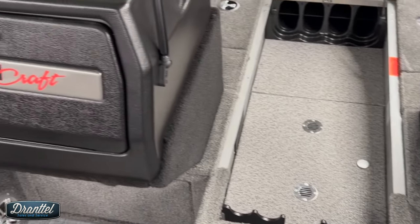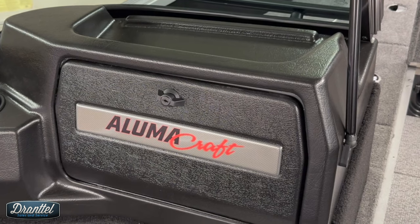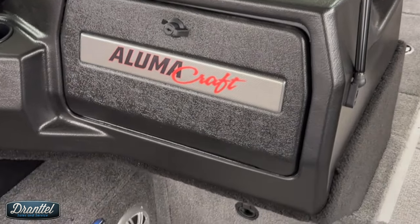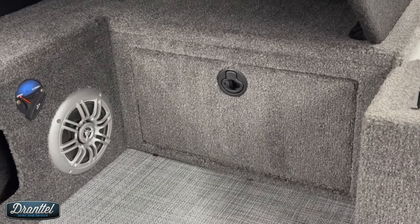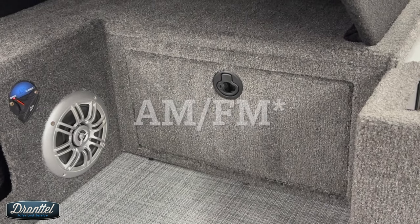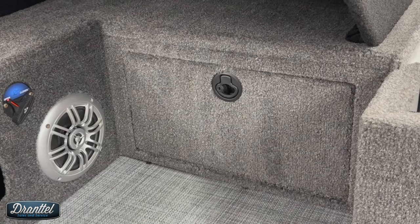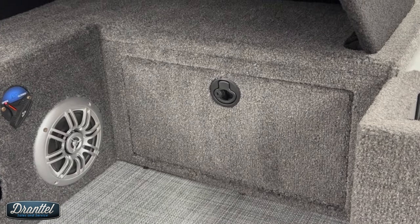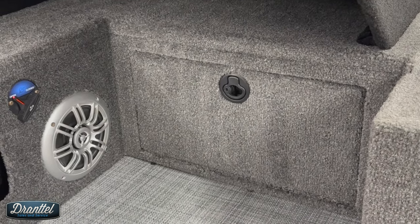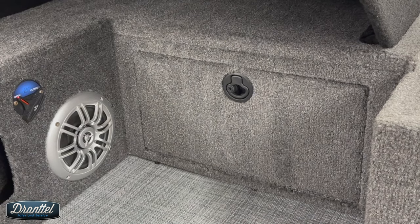Over on the passenger console — very basic console design. It has a nice lockable glove box for storage and a cup holder. Below the console you've got your speakers. This comes factory installed with a Bluetooth AM/FM radio with two speakers, and there are speaker upgrade options available. Above the speaker you'll see the open/closed drain valves for the front livewell. There is a separate valve for the rear livewell as well — no more having to reach in for plugs.